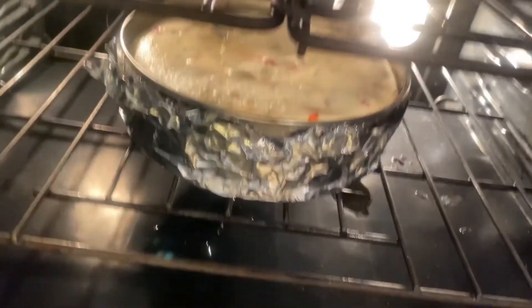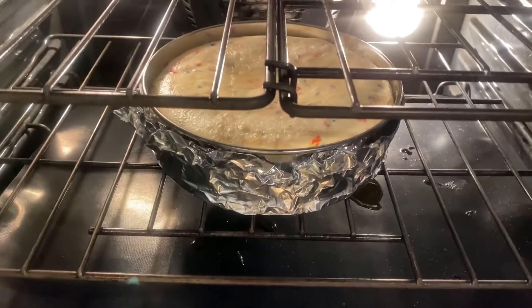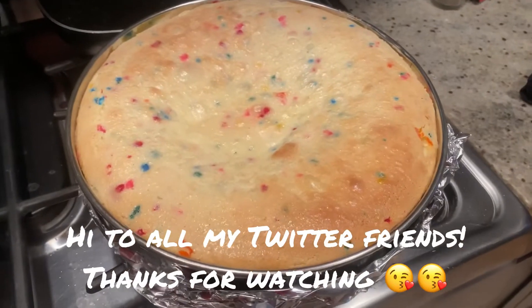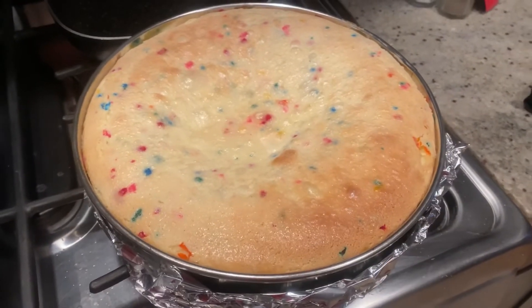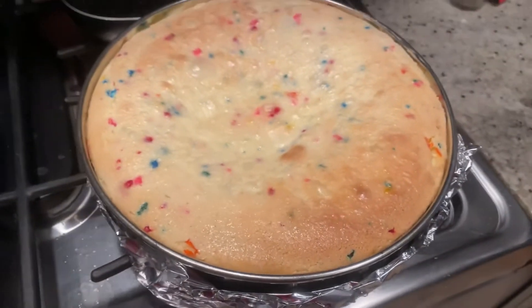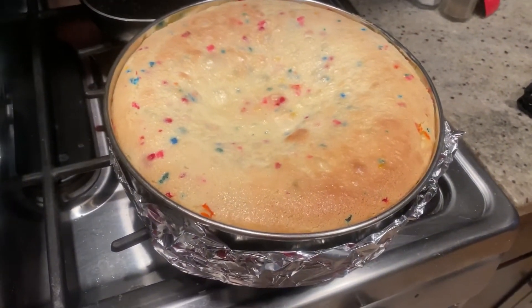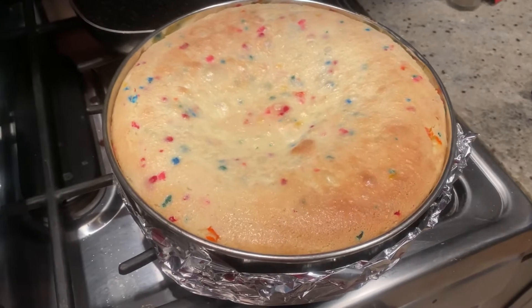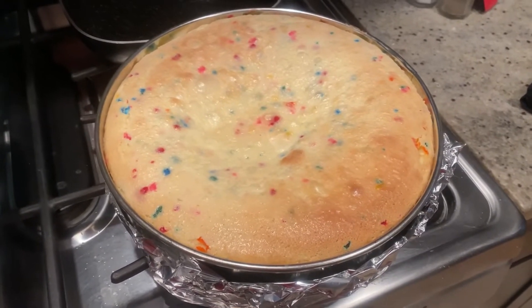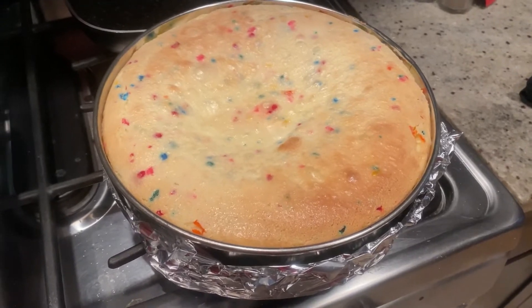It's been an hour and it's clearly not enough time, so we added a half hour to the timer. It ended up taking about an hour and 25 minutes total — I probably kept it in about seven or eight minutes too long. Now we've got to let this cool for a really long time; I'm going to do it overnight. See you tomorrow!